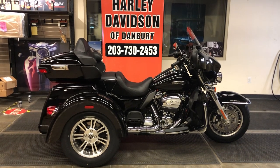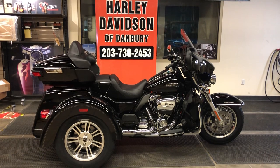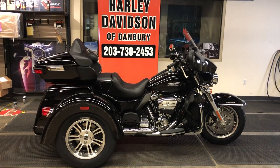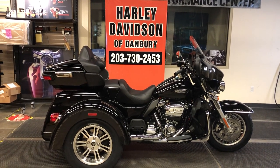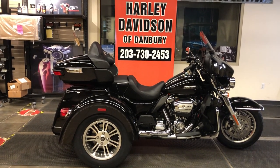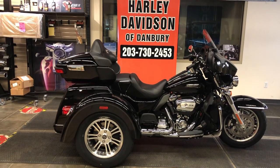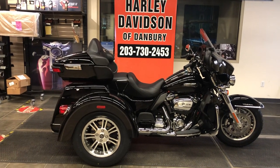Come on down to Harley-Davidson of Danbury. Let's take this Tri-Glide out for a ride. This is a brand-new 2021 Tri-Glide Ultra with the 114-inch Milwaukee 8 8-valve engine. Harley-Davidson of Danbury is a family-owned business. We've been in business for 26 years, going into our 27th year in 2021. We are open Tuesday through Friday, 10 a.m. to 6 p.m., Saturdays from 10 a.m. to 4 p.m., and we're presently closed on Sundays and Mondays.